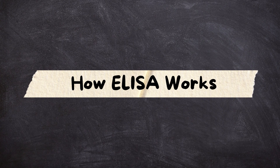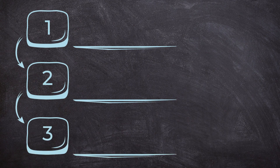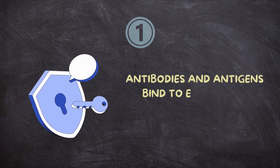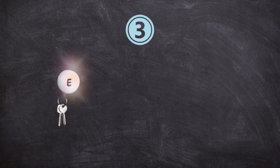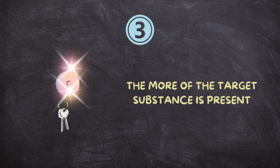How ELISA works, simplified. Here's how ELISA works in just three simple steps. One: it uses a lock and key mechanism — antibodies and antigens bind to each other. Two: an enzyme is attached to this key, which can trigger a color change or light signal. Three: the stronger the signal, the more of the target substance is present. It's like turning invisible ink visible — it reveals what's hidden in your sample.